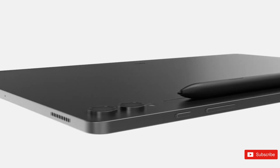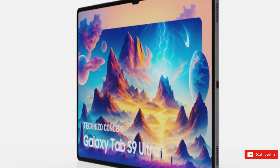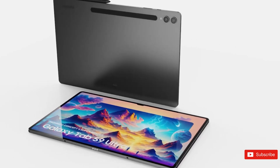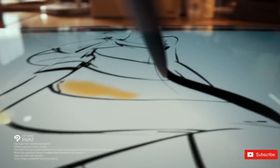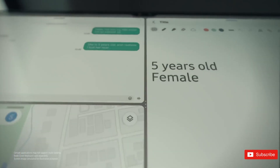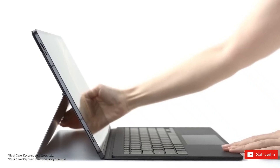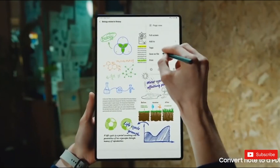Rumors surrounding the Samsung Galaxy Tab S9 tablet lineup have been coming in hot for months. With the Samsung Unpacked event kicking off in less than a week, we expect to get confirmation about everything we've heard so far. Unpacked should have some exciting announcements if you're a fan of the best Samsung tablets, and the improvements coming to this year's Samsung slates should be worthwhile whether you're new to Android tablets or the Samsung ecosystem. Let's see if the latest Tab S9 Ultra is a worthy upgrade over the Tab S8 Ultra.